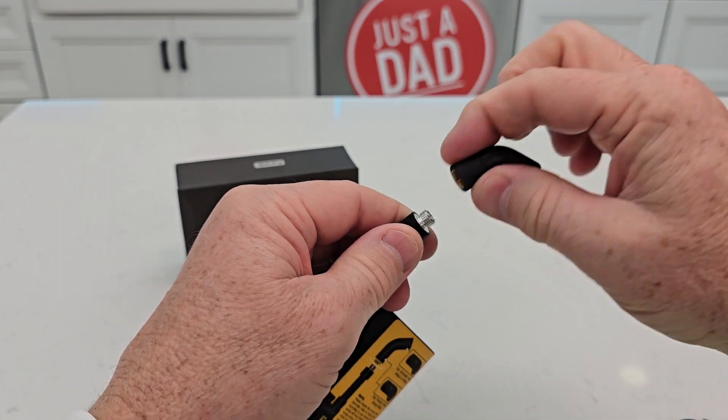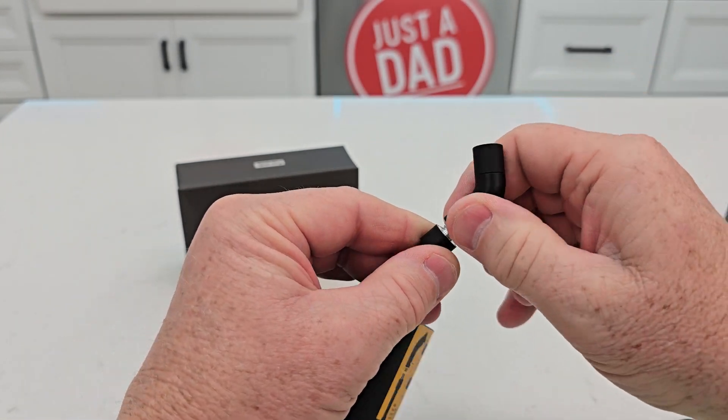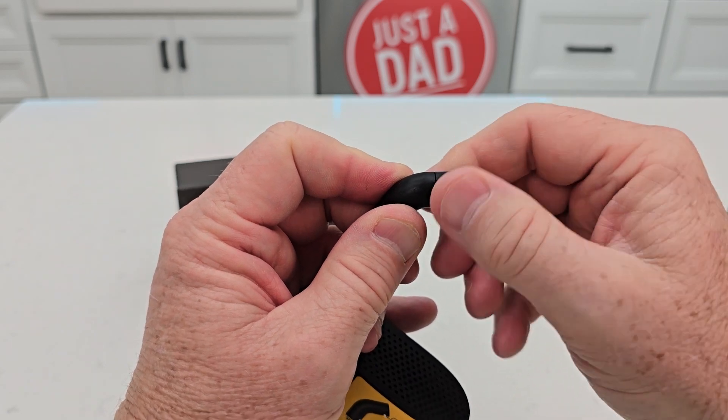Just turn it around again — there's the Presta valve, and there's the Schrader valve. Then I can just screw that onto the valve on the tire.